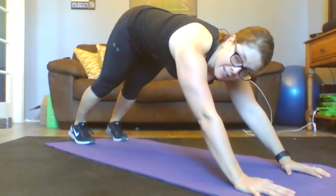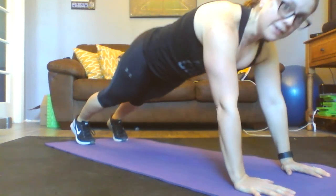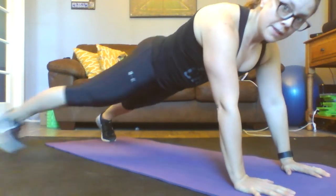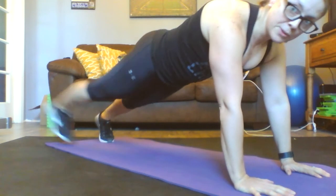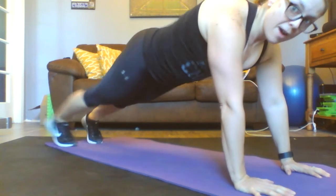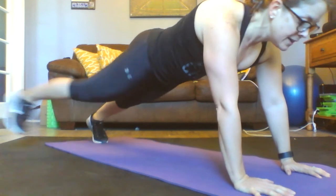The modification is going to look like this. When you modify, let's add the shoulder. Ready? Opposite foot, opposite hand. Here we go.